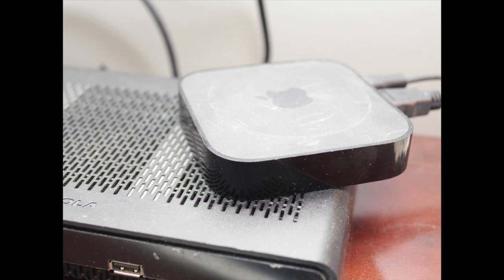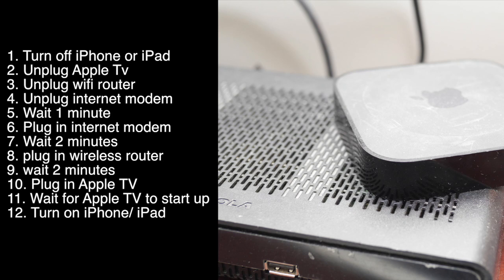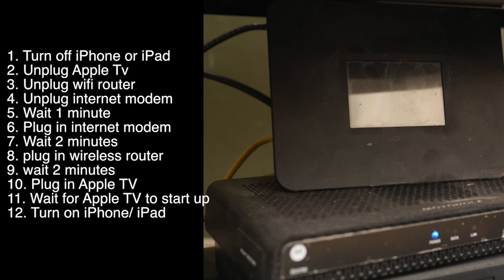Do this and it should work. First, shut off your iPhone or iPad. Then, unplug your Apple TV. Then, unplug your wireless router and then unplug your modem, your internet modem.